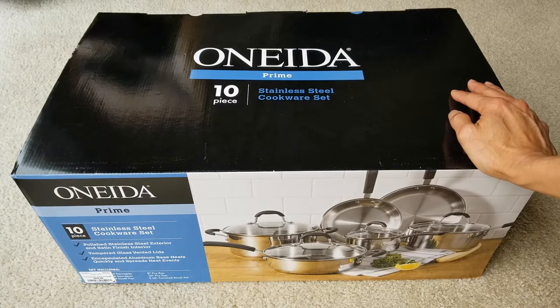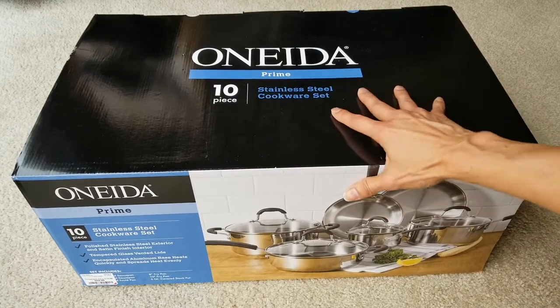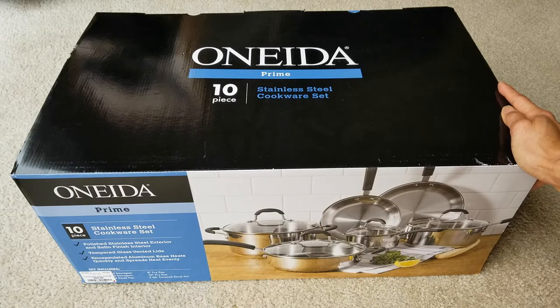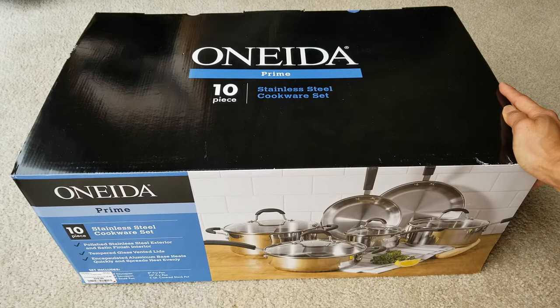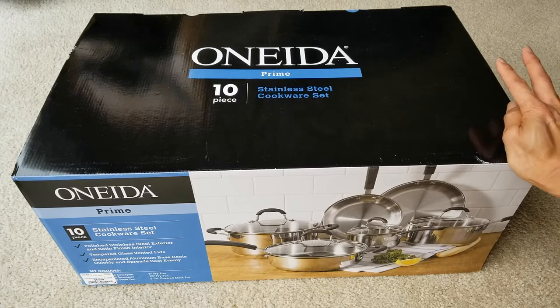This is the Onida Prime 10-piece stainless steel cookware. It has a polished stainless steel exterior and satin finish interior, tempered glass vented lids, and an encapsulated aluminum base that heats quickly and spreads heat evenly.